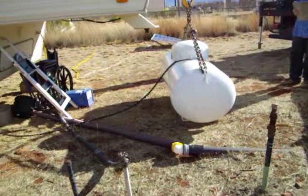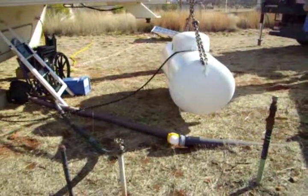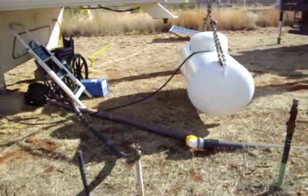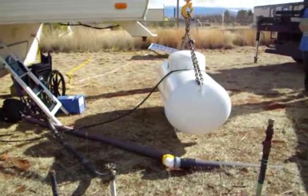My propane tank is being delivered today, and I'll take a little more video of this event. I'm going to spare the guy and not film him — you know, how people don't like to be filmed — so I'm just going to show you the tank as it goes in.